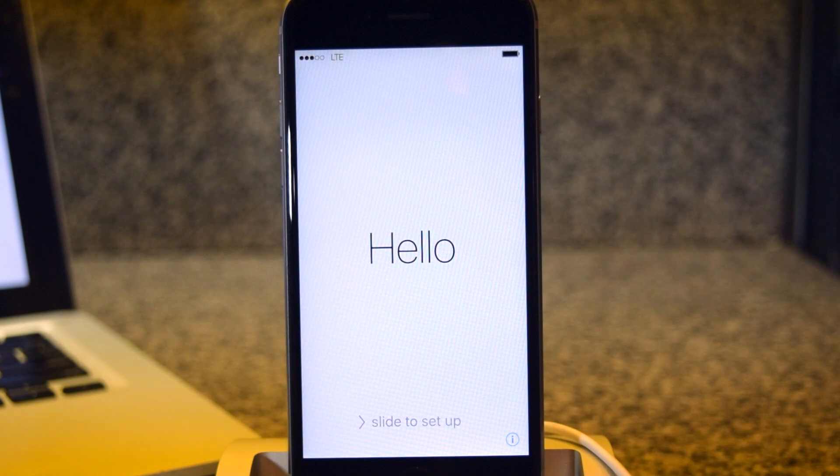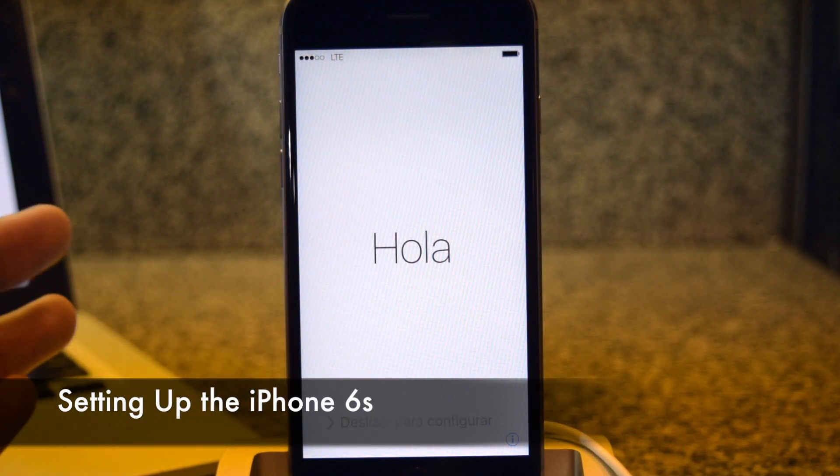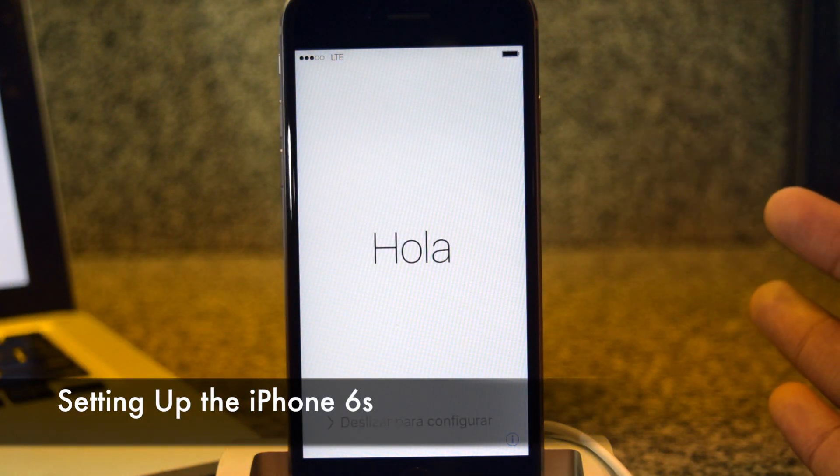What's up people, it's Ossas here with iPhone Hacks and I'm going to be showing you how to set up your brand new iPhone 6s.